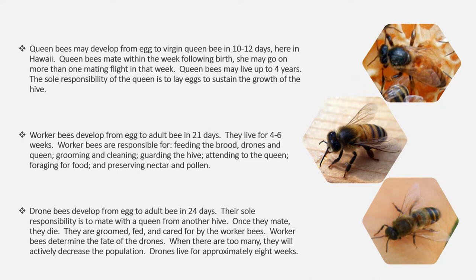Worker bees are responsible for feeding the brood, drones, and queen; grooming and cleaning; guarding the hive; attending to the queen; foraging for food; and preserving nectar and pollen. Drone bees develop from egg to adult bee in 24 days. Their sole responsibility is to mate with a queen from another hive — once they mate, they die. They are groomed, fed, and cared for by the worker bees. Worker bees determine the fate of the drones; when there are too many, they will actively decrease the population. Drones live for approximately eight weeks.